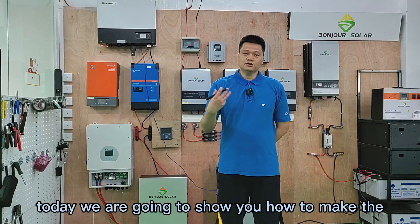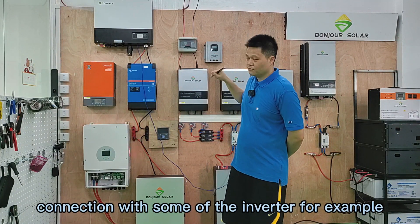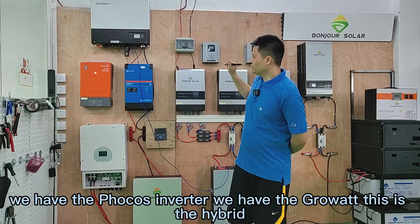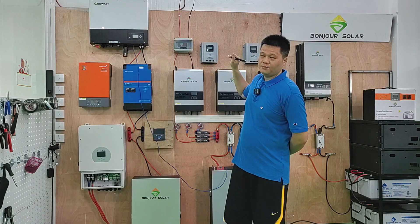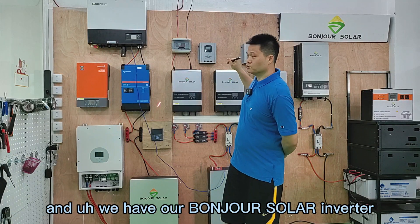And today, we are going to show you how to make the connection with some of the inverters. For example, you can see here we have the DERYE inverter, we have the Victron inverter, we have the FOCUS inverter, we have the GORAD. This is the hybrid — that means on-grid and off-grid. And we have our Bong Joon-Solar inverter.